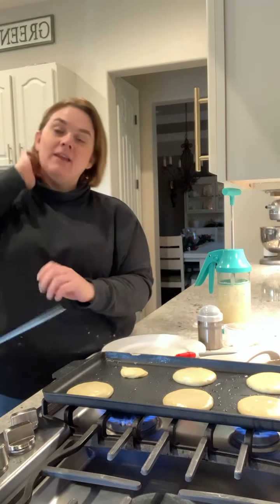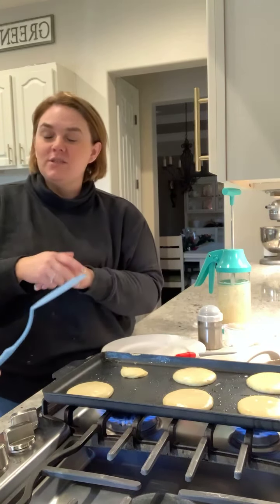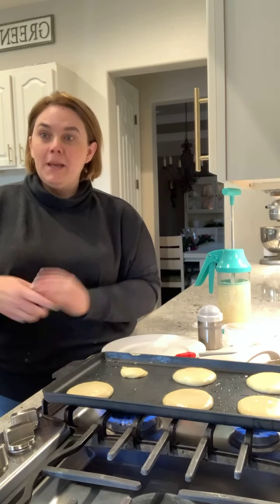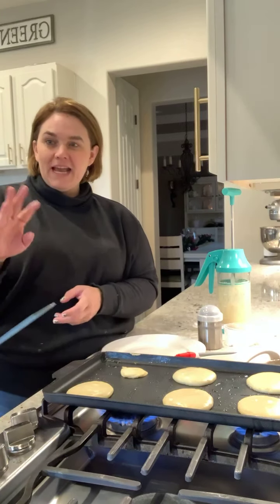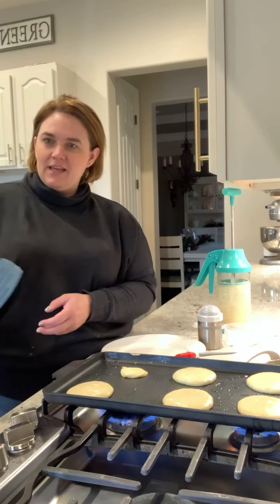That's it — those are my pancake tips, guys, and I hope you're having a great holiday season! We're going to be coming back on live today to do some holiday baking. We might make fudge, or another family favorite: homemade caramel popcorn — so simple, so easy to do!